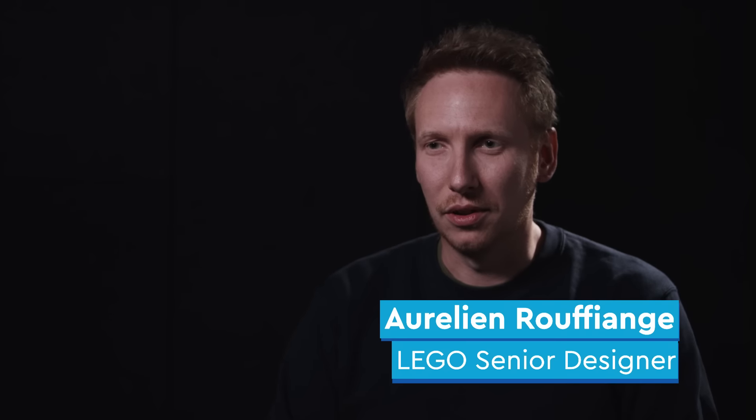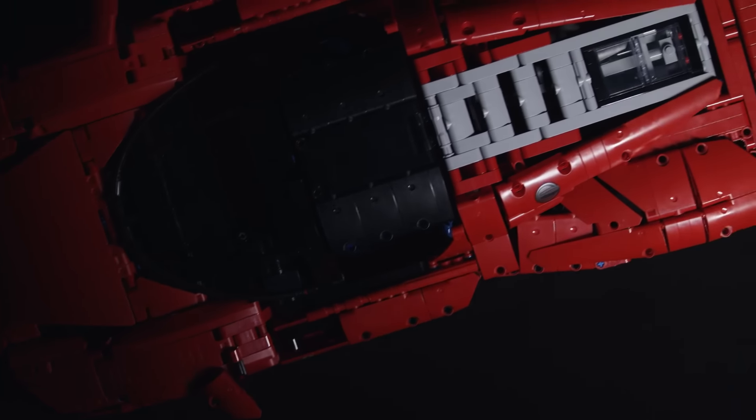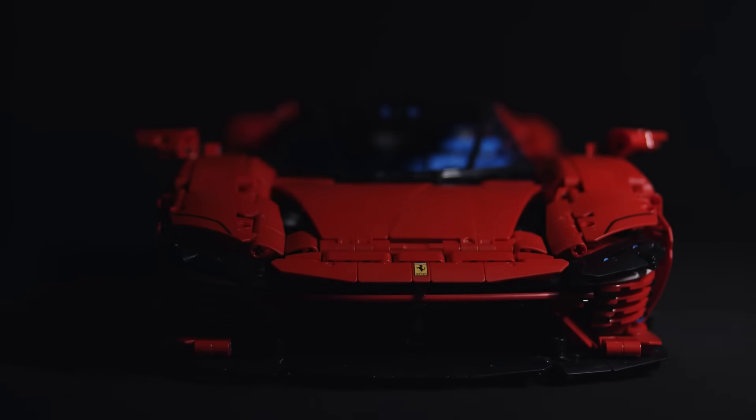My name is Aurélien. I'm a model lead for the LEGO Technic project. I'm here today to present the Ferrari Daytona SP3. This is one of the most sophisticated LEGO Technic sets we've developed to date.